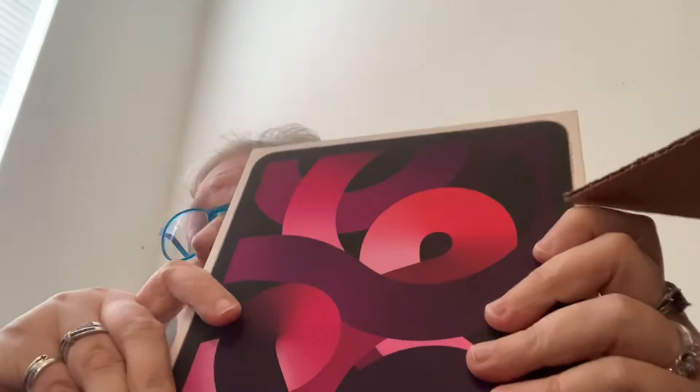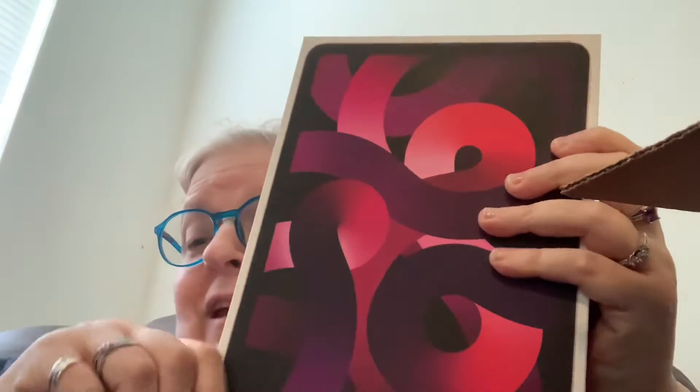I tried to do it on my phone but you couldn't see anything, so we're gonna do it this way. Here's the box — it's a really neat box — and since I tried to do it on my phone the inside's already open. See, I told you I can't even open the box! Okay, there we go.